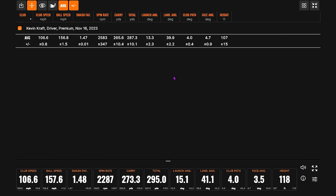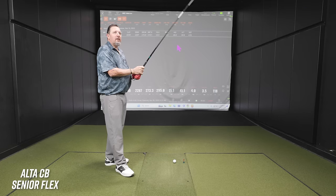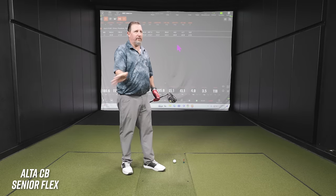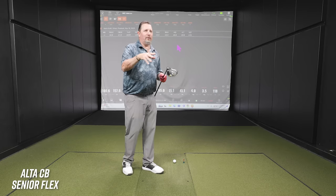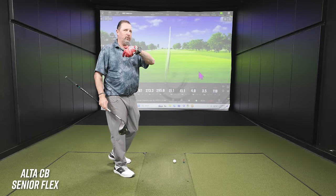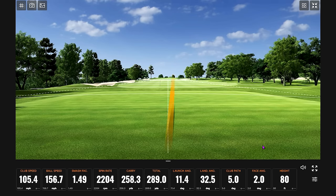Looking at the numbers: 147 ball speed, 2583 spin — not bad overall. On feel, the senior flex felt 'laggy' — hard to know where the club was. With driver and fairway woods, the tester likes to feel the shaft load and unload, but this felt like too much: too much going on, working the hands really hard to get it squared up. Overall, there was too much unpredictability in the release.